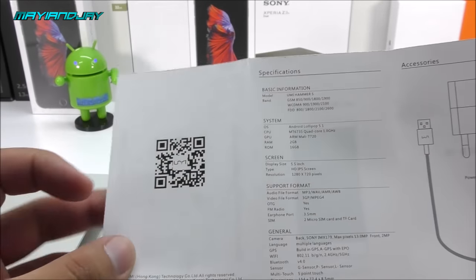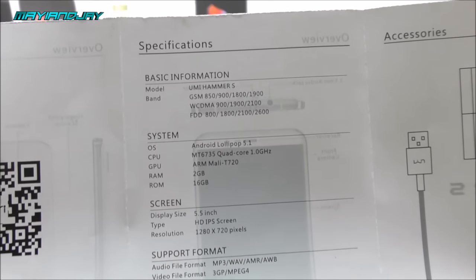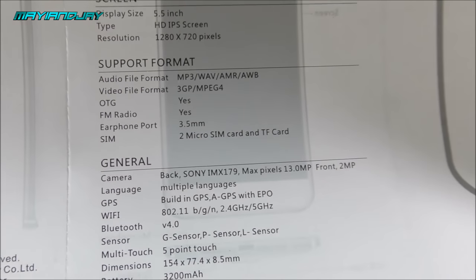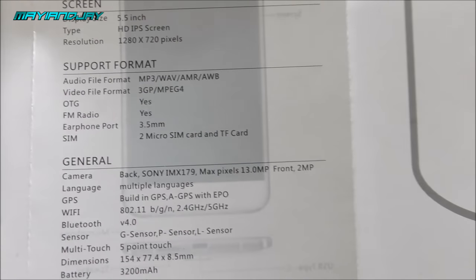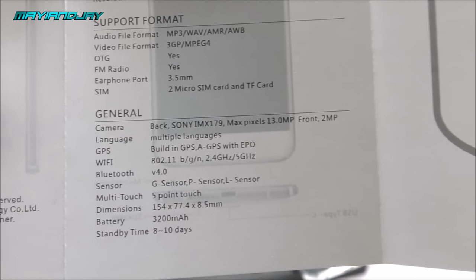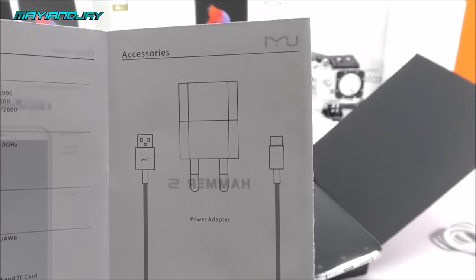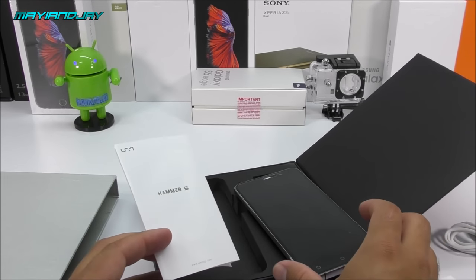The specs sheet shows some great features: it has an IR blaster, a metallic frame, and on the reverse side a QR code. The specifications are impressive — it comes with Android Lollipop 5.1, is a 4G LTE device, and has a Sony IMX179 13-megapixel sensor on the back. The front camera is listed as 2MP though the website claims 3.2MP — we'll confirm that in the review. It has GPS, A-GPS, EPO, Bluetooth 4.0, a 5.5-inch 5-point multi-touch display, and a 2.5D curved screen. In the box you only get the charger and USB cable.